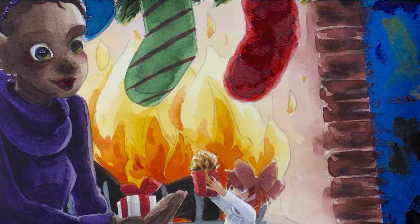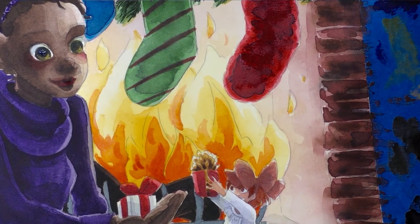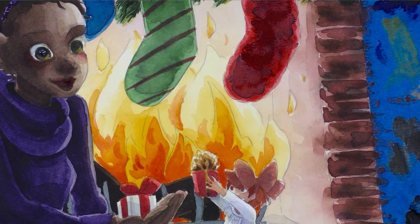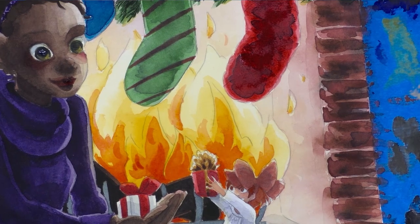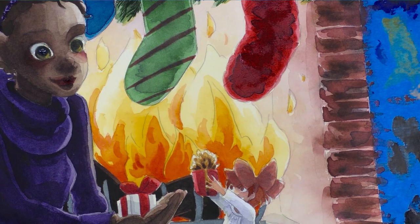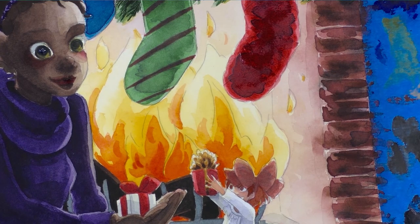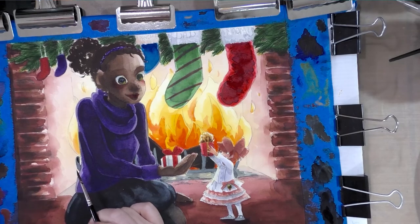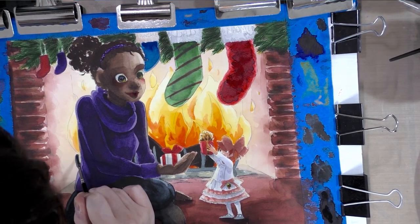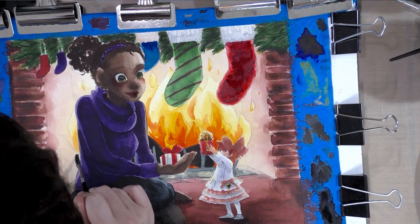That's the first layer of Kara's hair. Now with a bluish black I'm going to go back into the fire irons, and we're going to leave a bit of a halo around the edges so that it looks like it was lit by the glow of the fire.